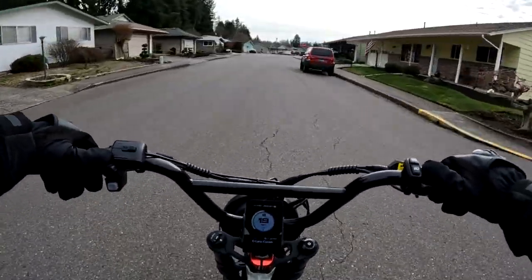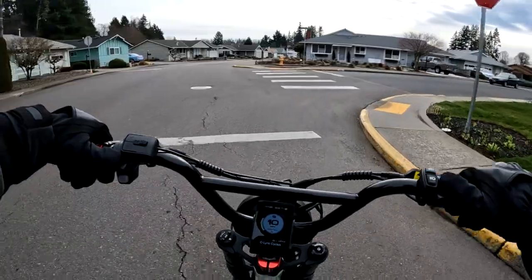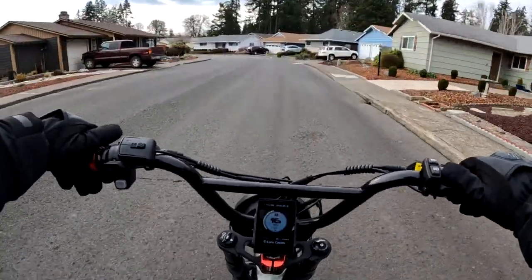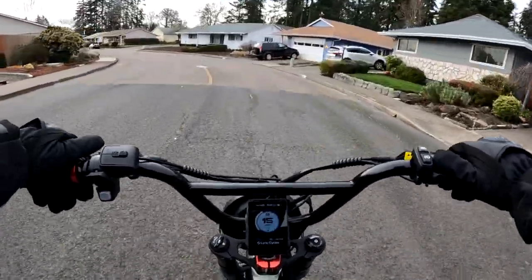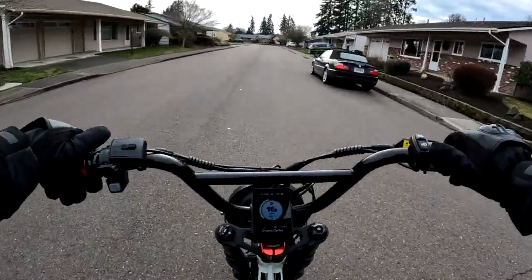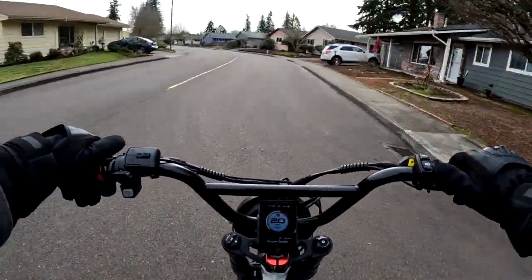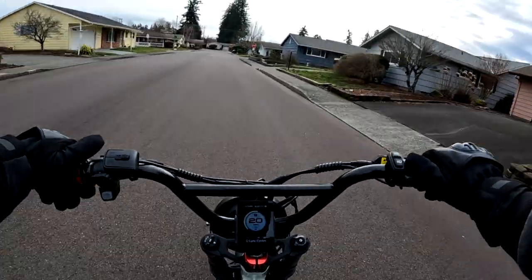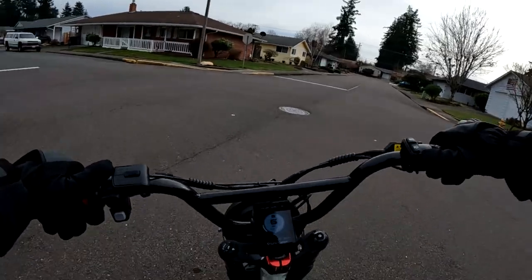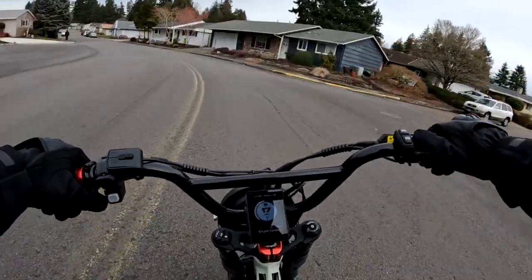That's going to do it for another video here on the channel. If you like this video hit the like button; if you'd like to subscribe, hit subscribe. Hit the notification bell to be notified of the next video. If you'd like to purchase a Lyric Graffiti, there's a link in the description. Use code 'oregonebiker' — all one word — to save a hundred dollars on the Lyric Graffiti. Thanks for joining me today and until next time, take care.